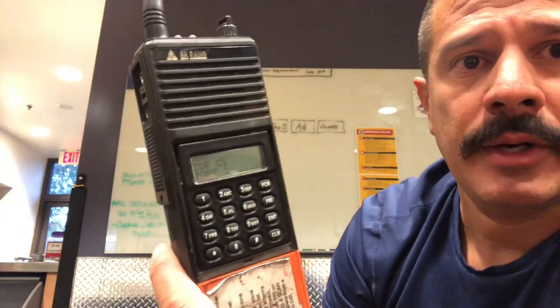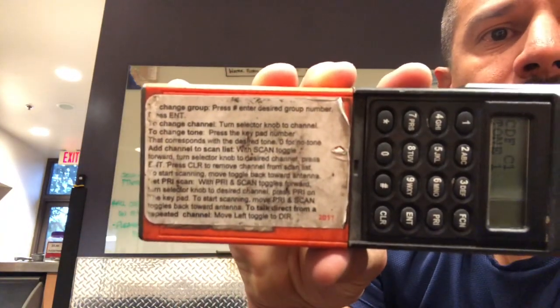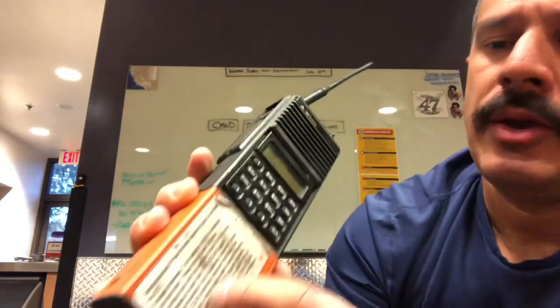There are numbers associated to that, and they're within our book — we'll discuss that shortly. There's the punch pad on your Bendix King, and that's how you're going to work on programming it. We have a fancy label on them; they should be on all your radios. When you check them out, it'll tell you how to input to make your own command channel and how to clear one out.